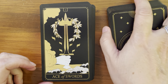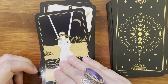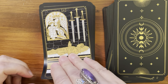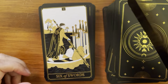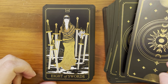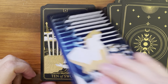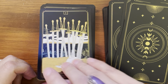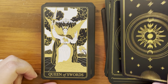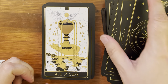Next is the Suit of Swords with Ace of Swords, Two of Swords, Three of Swords, Four of Swords, Five of Swords, Six of Swords, Seven of Swords, Eight of Swords, Nine of Swords, Ten of Swords, Page of Swords, Knight of Swords, Queen of Swords, and King of Swords.